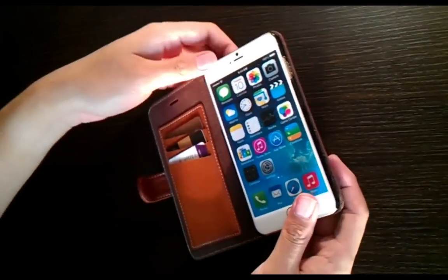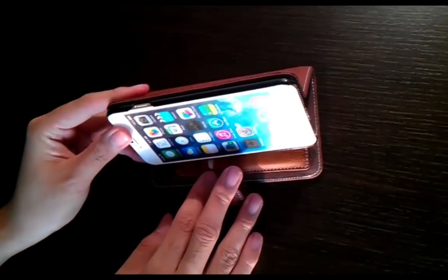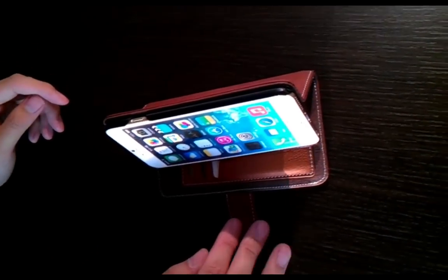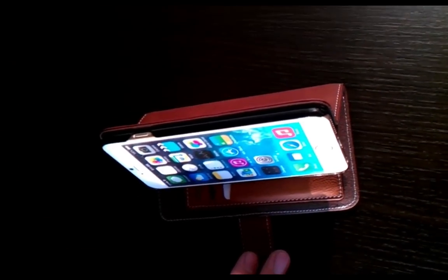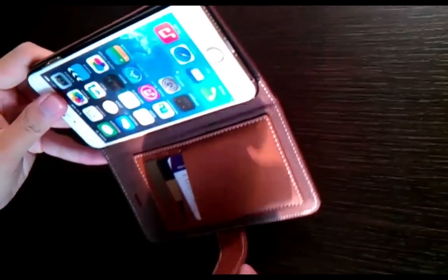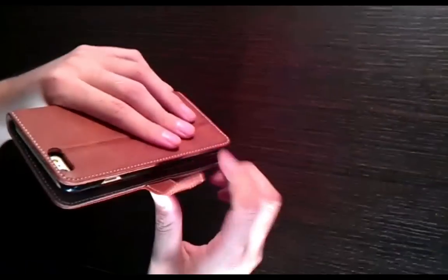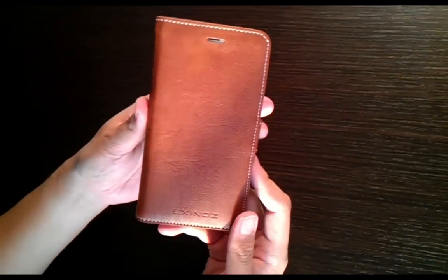You can also use this case to watch a movie if you don't want to hold the phone the whole time, and to play games, to read your emails. If you have an external Bluetooth keyboard, you can also have it stand like this. So this is the Exynos iPhone 6 Plus case — you should go and check it out.